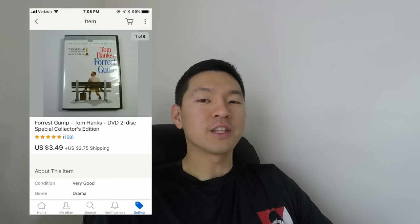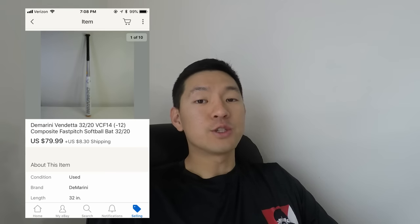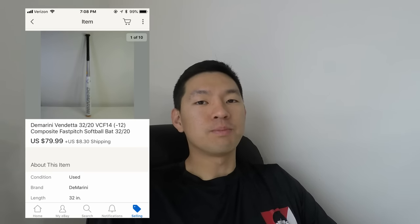Hey, what's up everyone, Josh here. I've got two items to ship out today. The first one's a classic DVD, Forrest Gump, that sold for $3.49 plus shipping. The second item is actually the second baseball bat I've sold this week, and that sold for $80 plus shipping. I picked it up for around four to five dollars — I don't ever pay more than five dollars for baseball bats at yard sales.